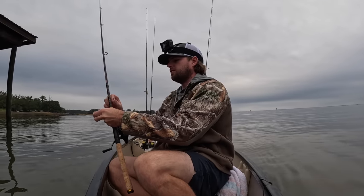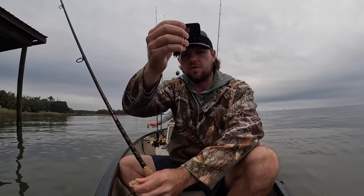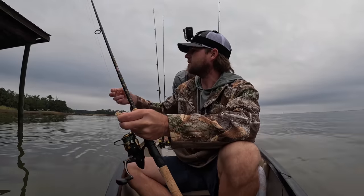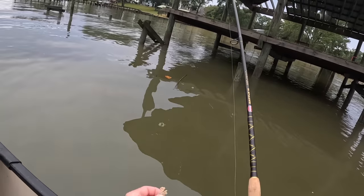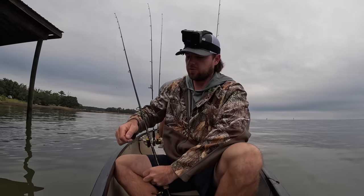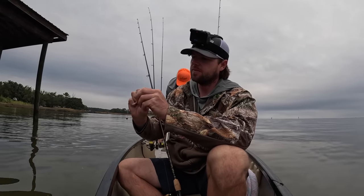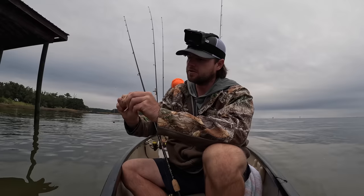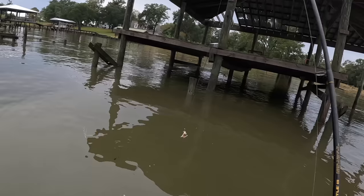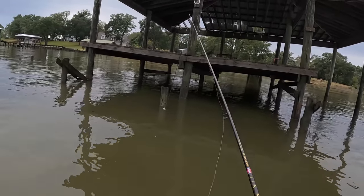Alright y'all, we're going to get started. If y'all watch the channel, y'all know I like just a simple knocker rig. This is actually one I'll own — I forgot my Gamakatsu hooks today and this is what Tanner has. We've got a 25-pound full carbon leader using a 3000 Penn Battle with a medium light setup. Big fill of crab — we're just going to leave the claw and everything on. Maybe if they're finicky I'll take the claws off. I've got a small weight on there right now; we might have to go to a heavier weight.